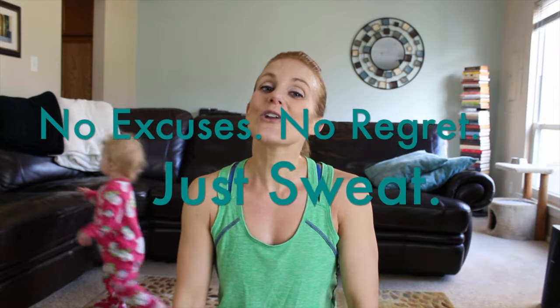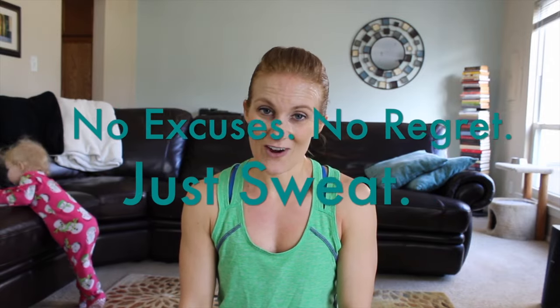Thank you so much for joining me for our St. Patrick's Day inspired workout. I hope you had as much fun as I did! Please make sure you subscribe and become a fan of the Wow Body Now Facebook fan page, and follow me on Instagram because every Tuesday I post a Quickie Tuesday workout there too. Always remember: no excuses, no regret — just sweat! Bye!